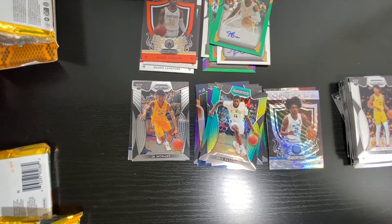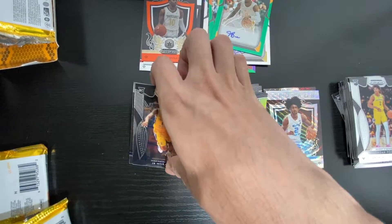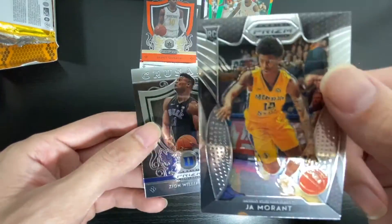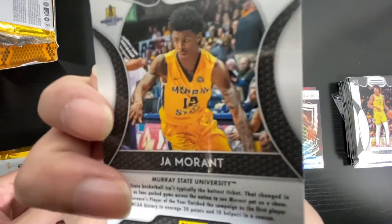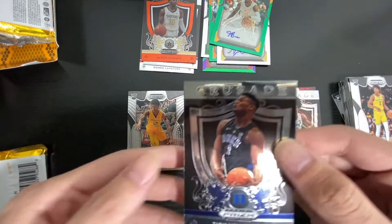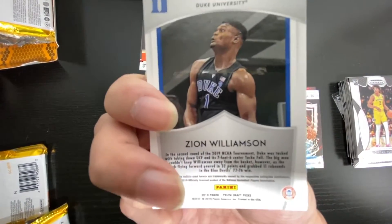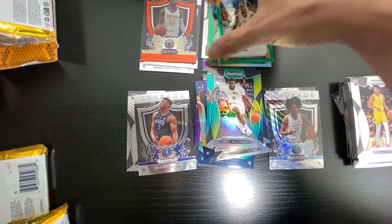So yeah, that's all for this box. I'll show you my good cards. Here's the John Moran — yeah, it's a rookie card. And here's Zion Williamson. And now my signature card.